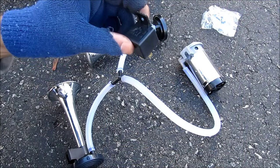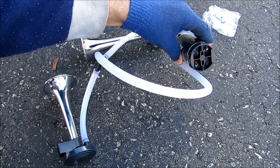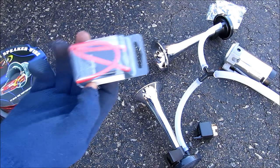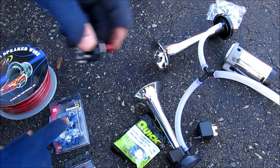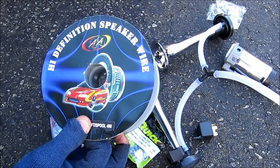The way the air horn works is they give you this relay which you wire from a switch in the cabin to give you 12 volts at the compressor. That then sends compressed air out to the two air horns via a splitter. Some other things you'll need for the install are a fuse and fuse holder, some eyelets to go around the battery, some spade connectors, a switch for the dashboard, and lots of wire — I'm using 16 gauge.